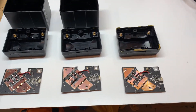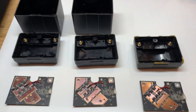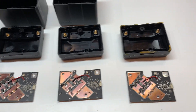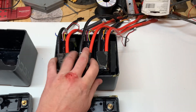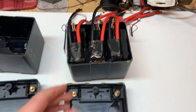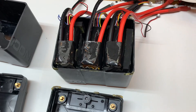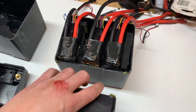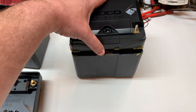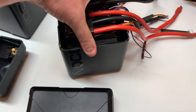Alright, follow up on the NOCO NLP 30 batteries. Got three of them cut in half and was able to get three of the packs into one container. This is going to be an attempt to make the strongest jump pack that I can in this size. I'm going to have to space it up a little bit, but I wanted to keep it this nice small size.